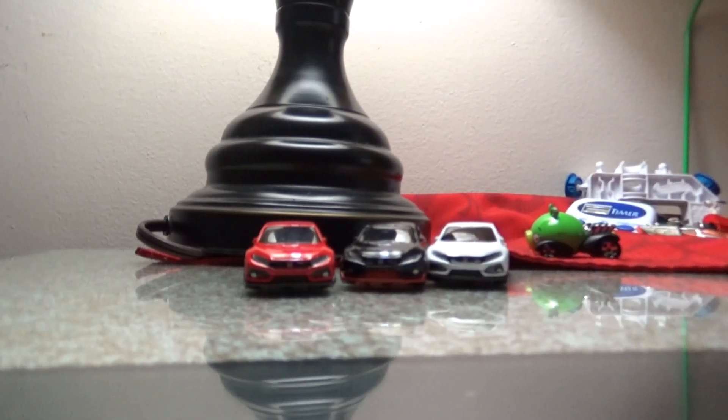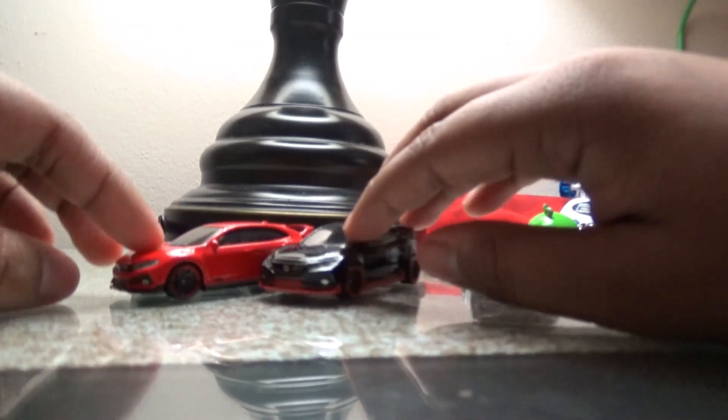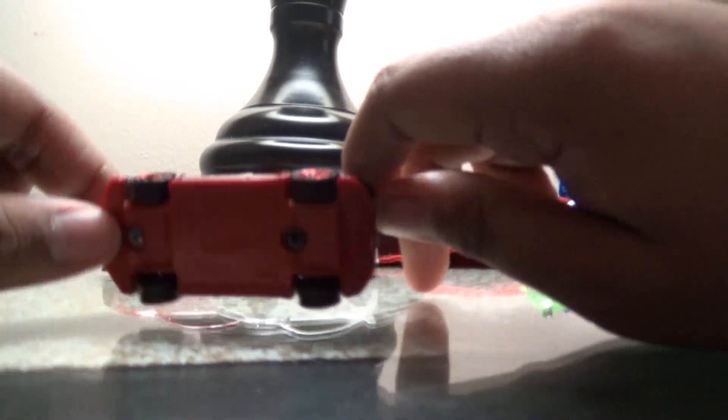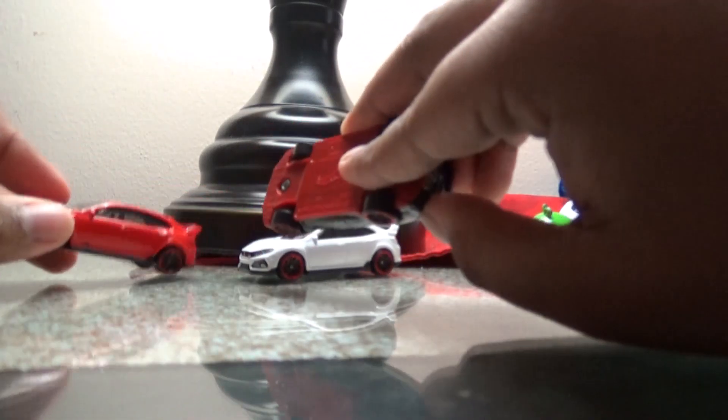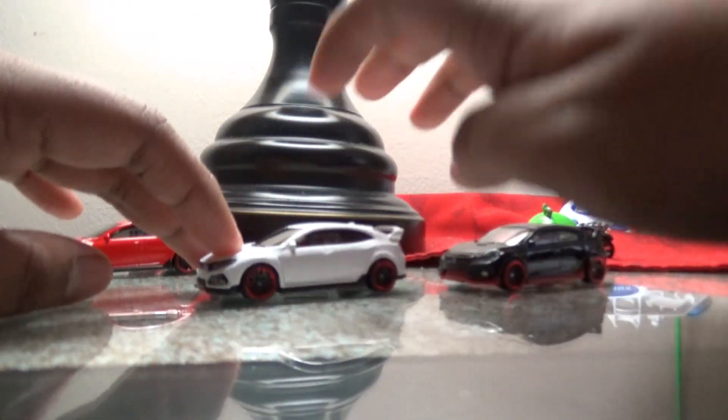Anyway, back to the Honda Civic discussion. The color I love the best is actually the black one. I like the red, but I prefer the black one — it has red wheels with an all-black base. This one is black on the base and this one is red.